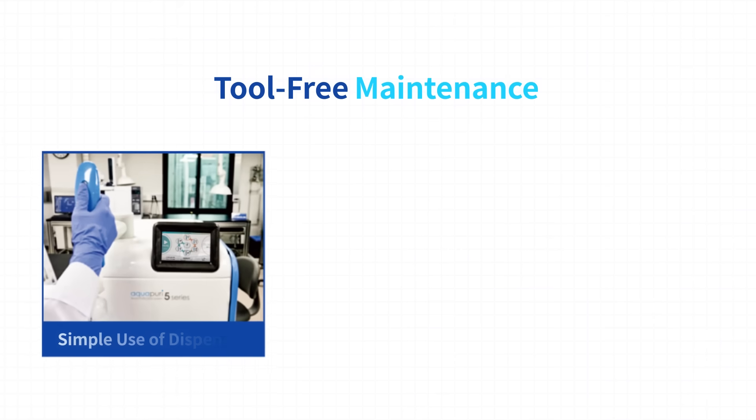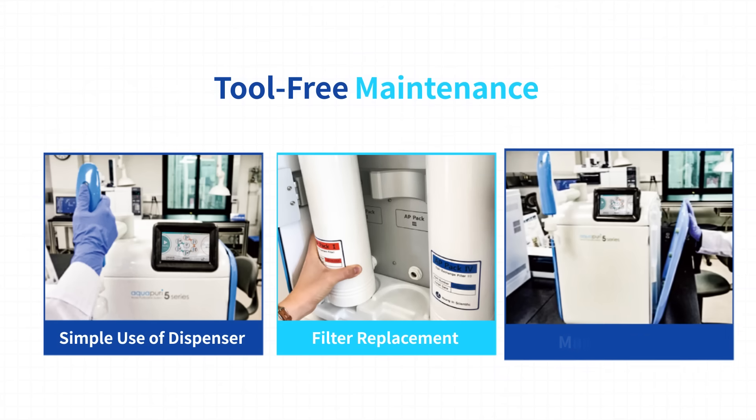What else more? The tool-free maintenance lets you easily change the filters without any additional tool.